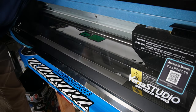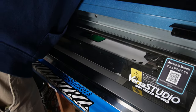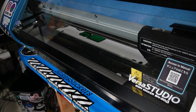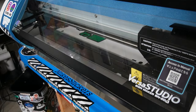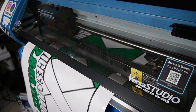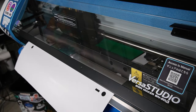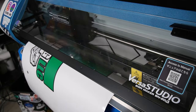Now I realize I've got something back here I need to move — I have a light back here that's going to get in the way. I'll move that out of the way. Alright, should be good now. I'm going to go over to VersaWorks and press start on the cut file.